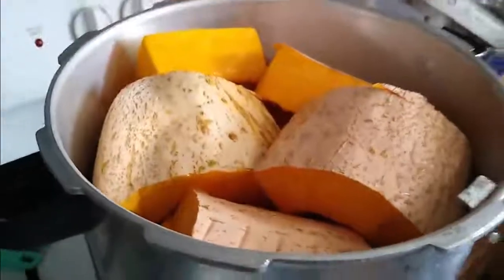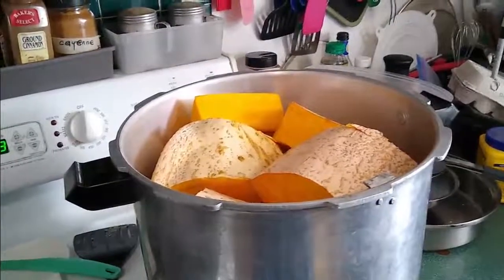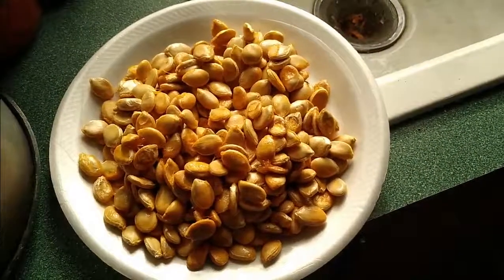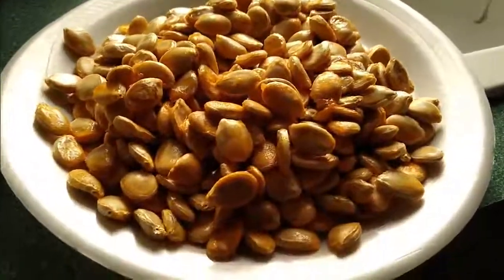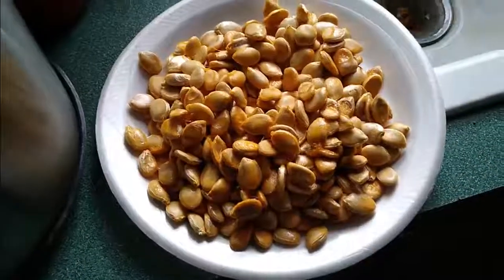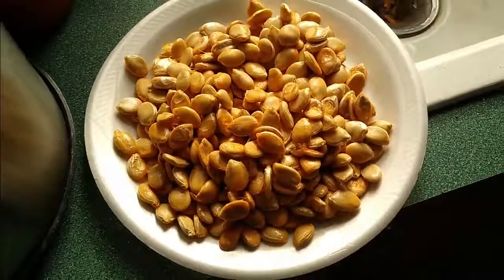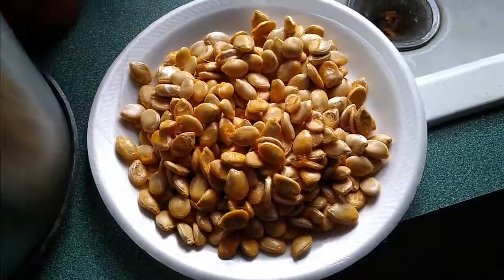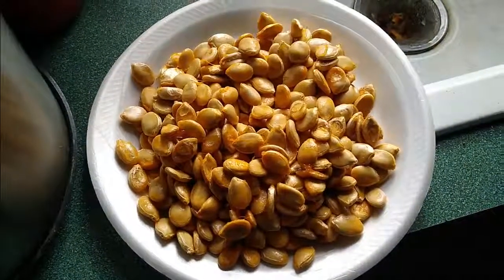That's some nice squash and there's going to be a lot to put up. Now these seeds aren't dried yet, but that gives you an idea — there's quite a bit there. Each one of those will produce a half dozen or more, depending on how long it gets and how you develop your soil.